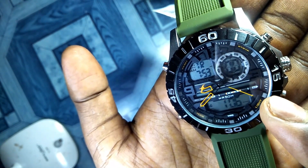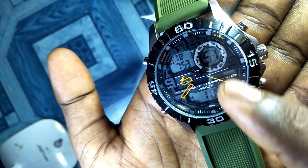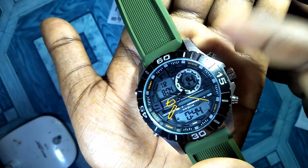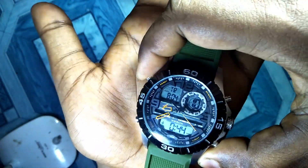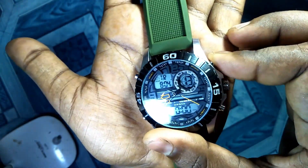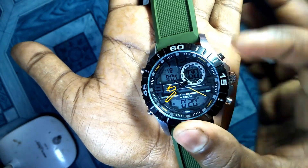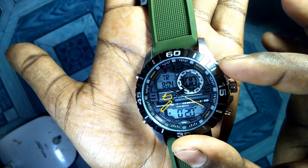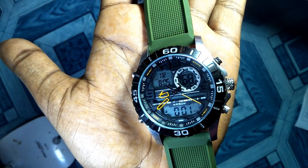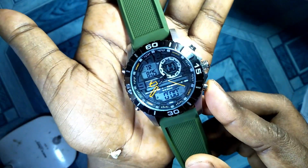The countdown is now started — you can see it counting: four, three, two, one, zero. The minute shifted from six to five, so this shows seconds, minutes, and hours. It will count down to one hour five minutes. After the countdown finishes, it will start beeping for 60 seconds until you press any button. Let me demonstrate: I'll set it to 20 seconds, press reset, then start. You can see the countdown — three, two, one, zero — and it has started beeping. Now if I press any button, it will stop.